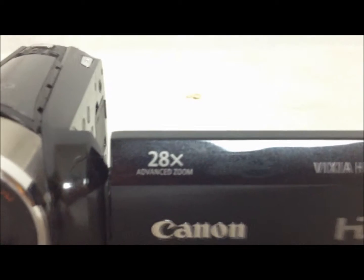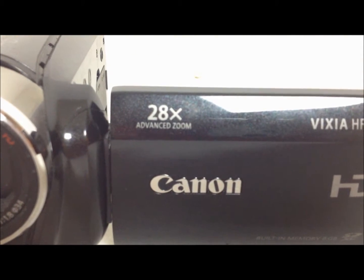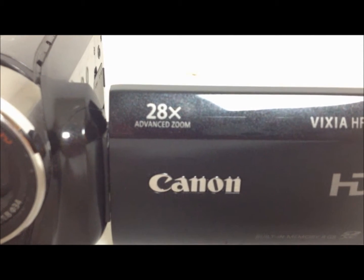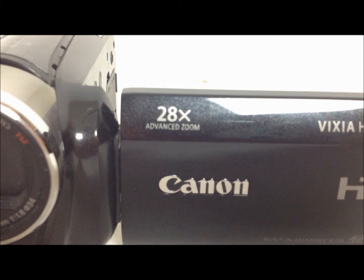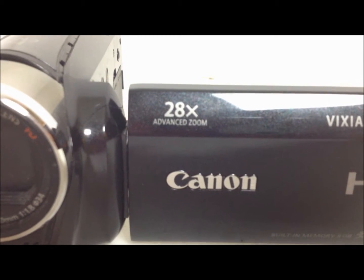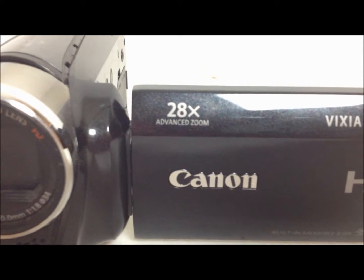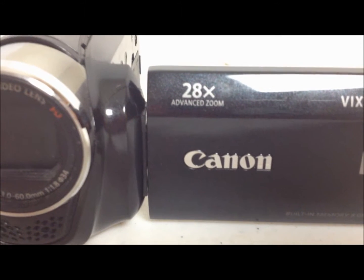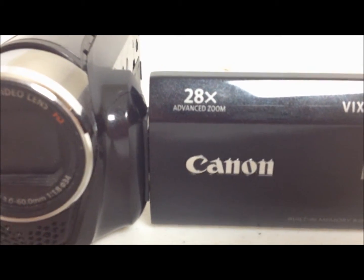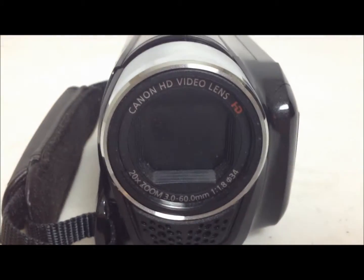As you can see, it's got a 28 times advanced zoom, so it's got a pretty decent zoom. If you zoom in real far, it starts to get blurry because your hand — you'll see more shake just because it's zoomed in so far. So if you zoom in nice and steady, it shouldn't be an issue, but I just wanted to put that out there. It's just got a nice, easy, good lens here — an HD lens — and it just records pretty good video.